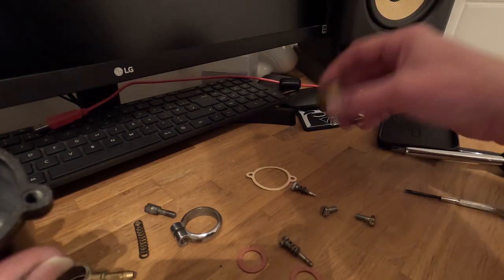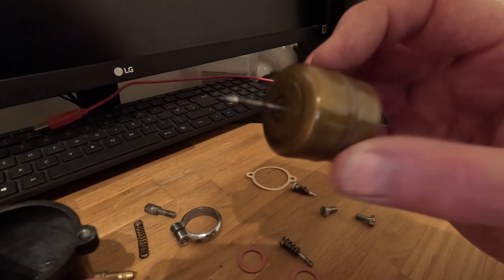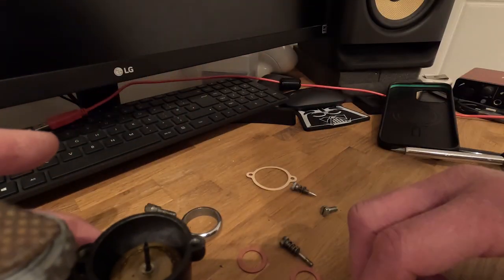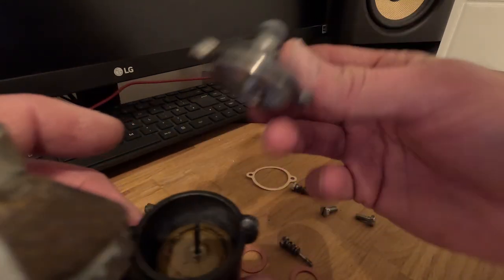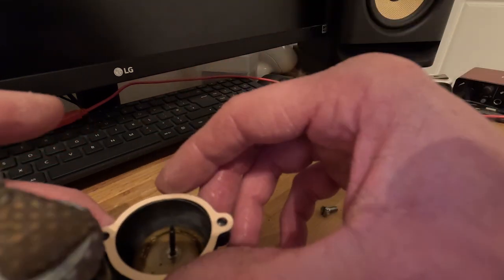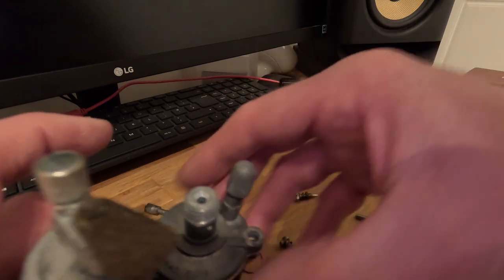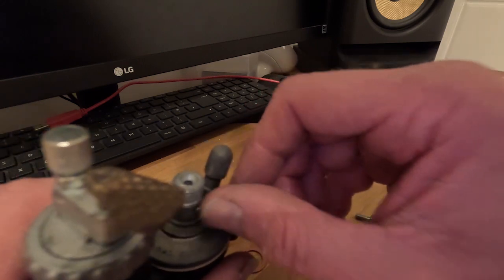Next, we'll put the float in. The float itself has a pin on it — I've actually tested this float in water beforehand to check there are no perforations and it's working properly. That drops down into there, and obviously the needle then goes up into the top to stop the flow of fuel. So we can pop that on there with a new gasket just to seal it, because it will be petrol if you don't get a gasket on there. Get that centred in the middle, gasket on there, and our two nice new plated screws go in and secure that in place.